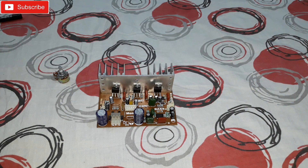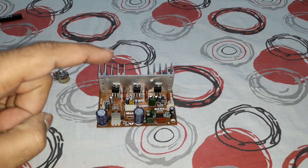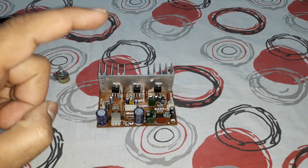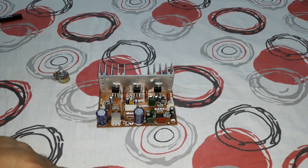That's it for today. In the next video I'm going to connect this to the transformers and the speakers and give you a live demo of how it works. Stay tuned for that — thanks for watching, bye bye.